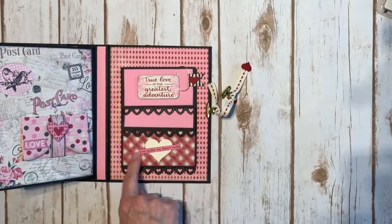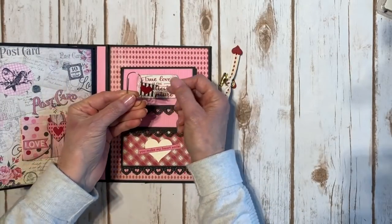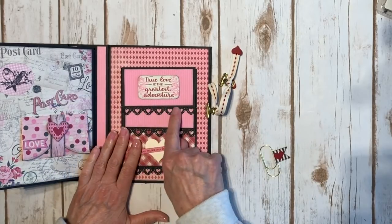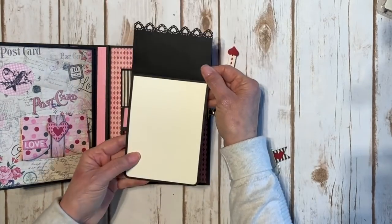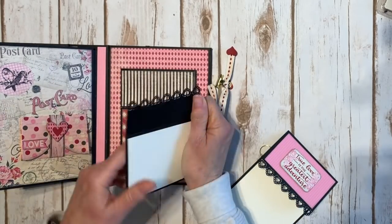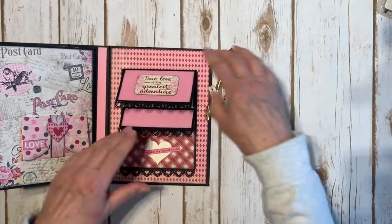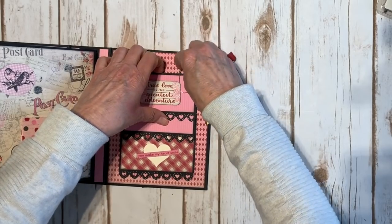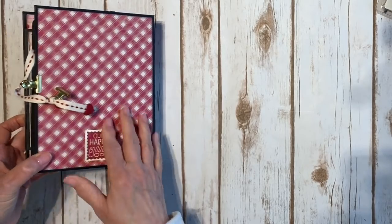On the back inside cover I have a couple of pockets. I made a cute little paper clip — I had it in my stash and added a little flag to the end with a little punched heart. Here's where I used that small border punch from Martha Stewart — I popped it up on some foam tape — and just a photo mat here. Then a smaller one as well. Those go back in there, and my little paper clip keeps it held down. There's a cute little label and little stamp on the back.